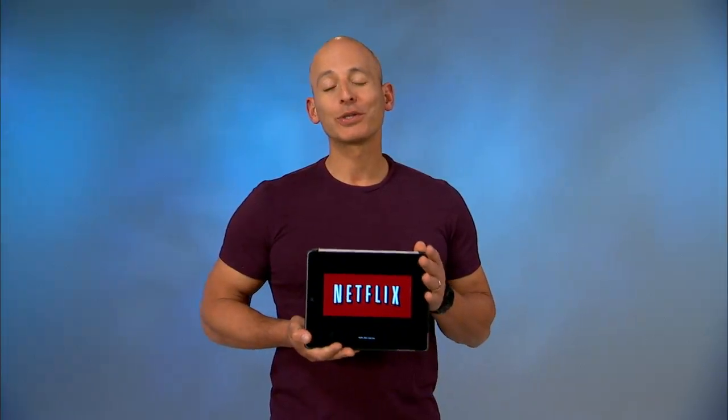Hi, I'm Harley Pasternak and I'm going to show you three great variations of a lunge that you can do while you watch your favorite television shows on your own personal streaming device.